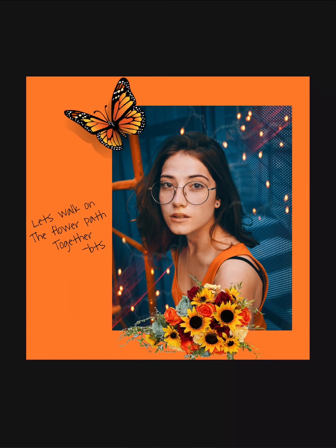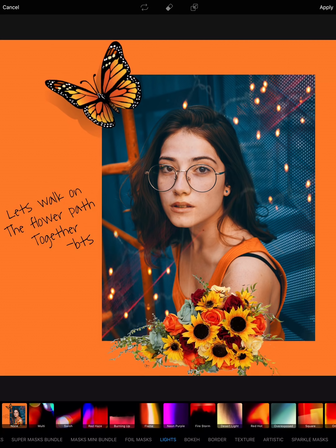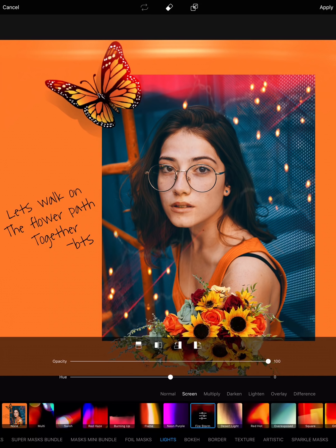Lastly for this edit, I'm going back to Masks and choosing a mask that has a light flare from above — this one is perfect for it. I'm just going to change the hue a little bit, and there we go. Here's the before and after.